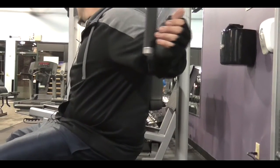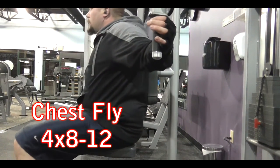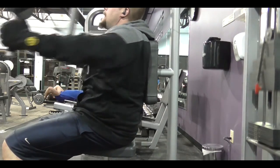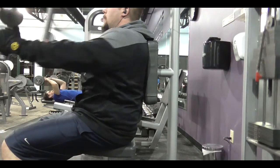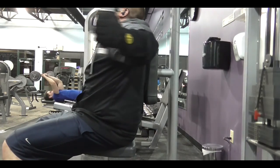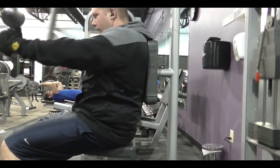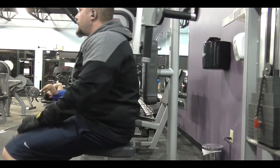I'm warming up with chest flies as you can see. I did a pyramid set on this one, started at a hundred and then went up about three or four stacks each time until I maxed out at 190, which is the heaviest weight you can do on this machine. It's middle December so I like to warm up, and as you notice I get the hold at the end to really focus on the contraction.